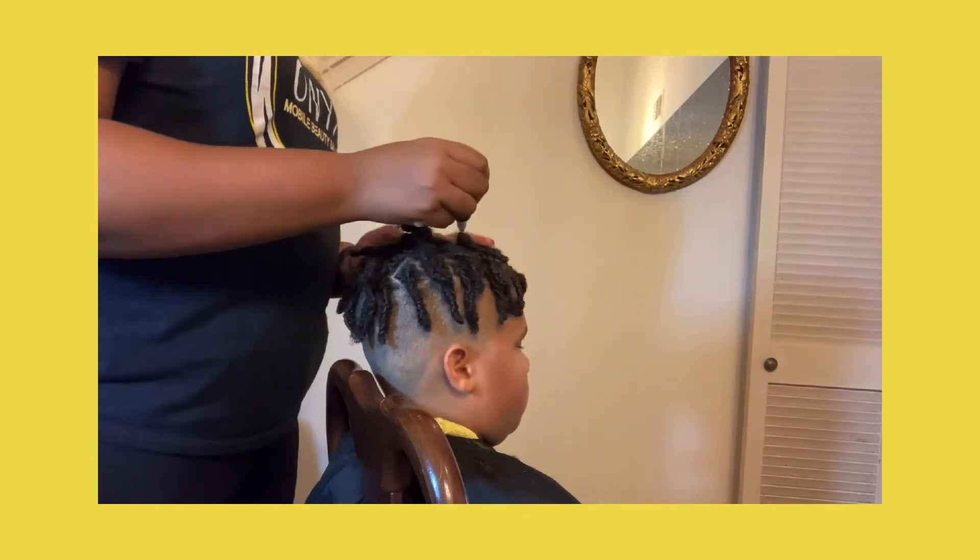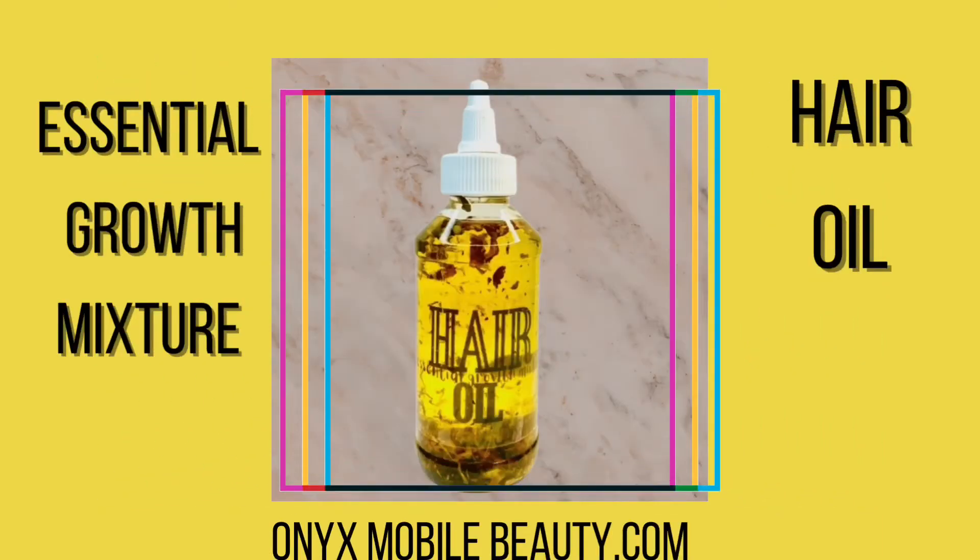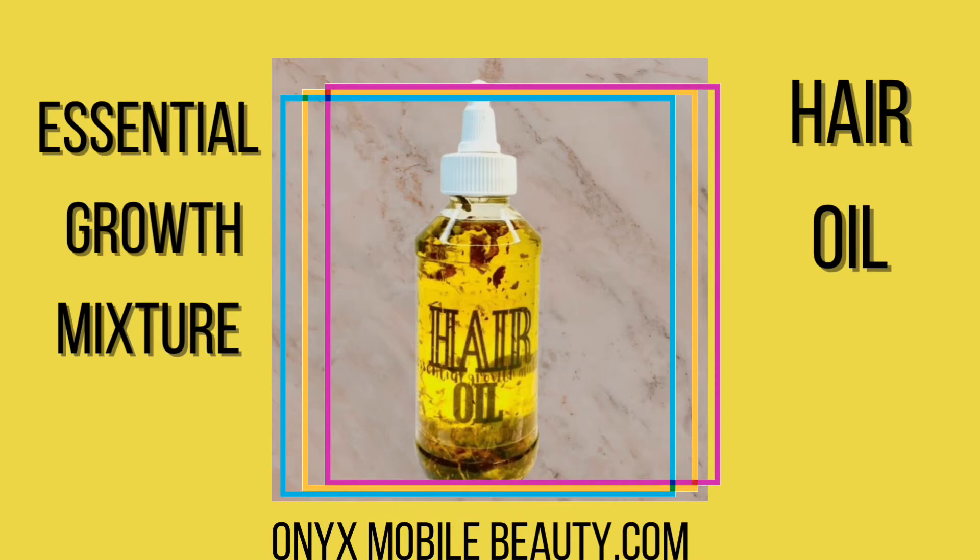We keep your scalp healthy and moisturized. Don't forget to buy one of our Essential Growth Mixture Hair Oils on onyxmobilebeauty.com.